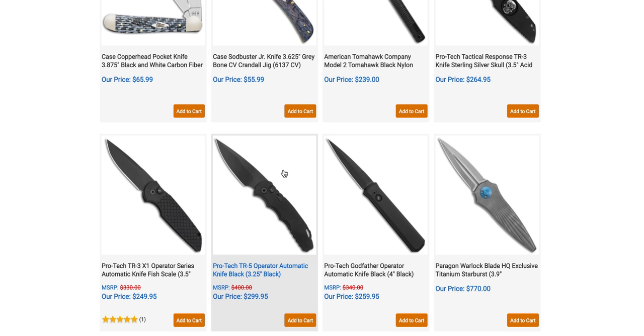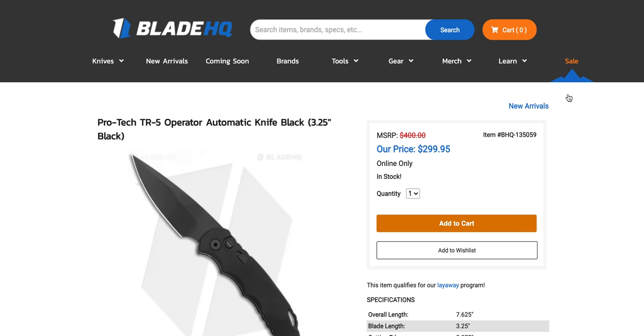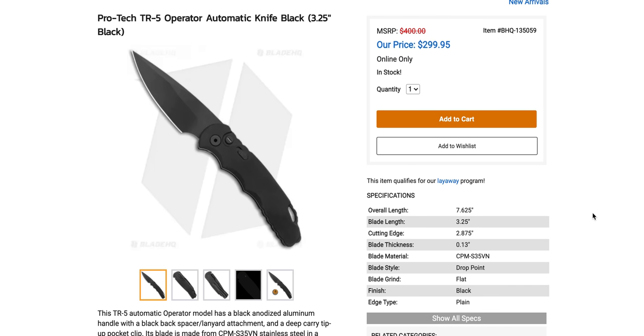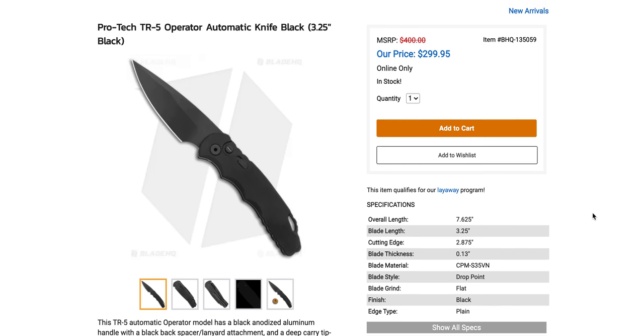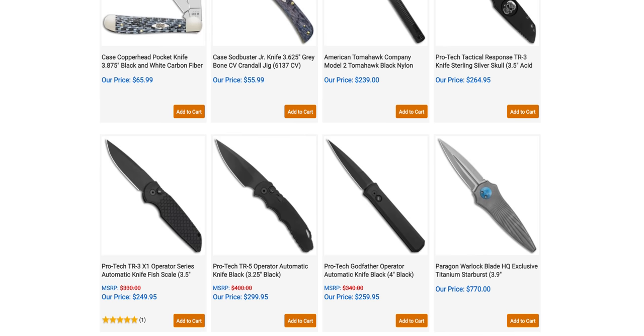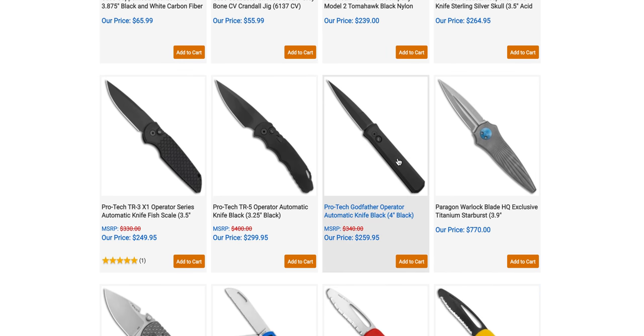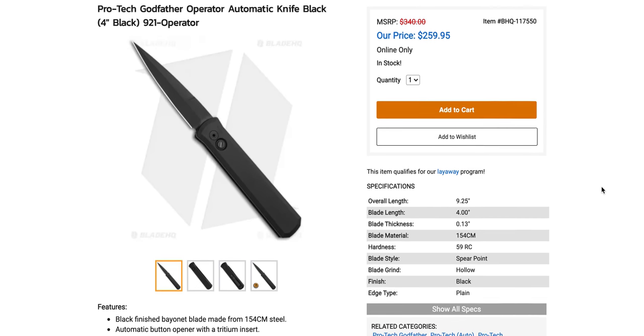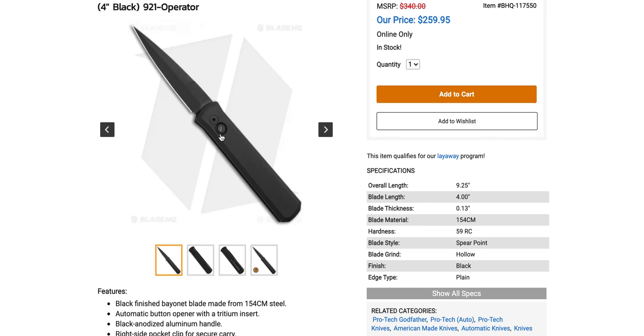The Protec TR5 Operator is also a really cool one. Despite what you might think, it's not larger — I always thought the five would be larger than the 4.1, but this is actually the more reasonably EDC-sized version, at 7.625 inches overall with CPM S35VN. Yeah, it's expensive, but there's a lot more going on with this version, and the Operator Series knives are really popular — blackout, operator series, and it's kind of neat that you get tritium.